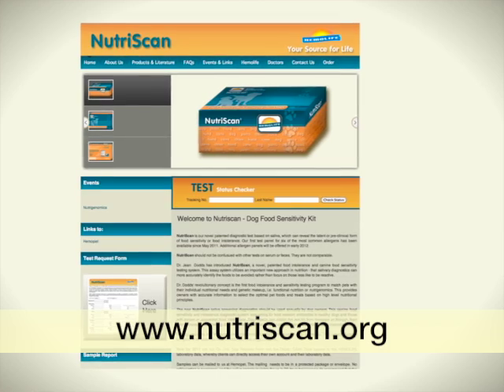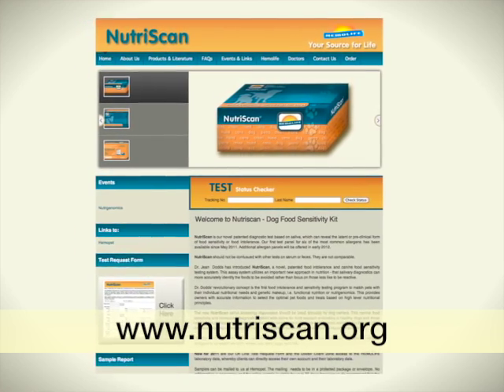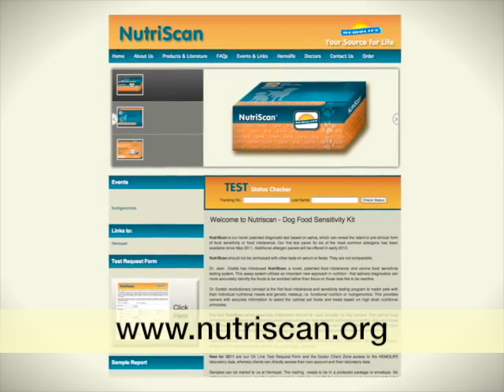The foods that are included in these panels are listed on our website, www.nutriscan.org.